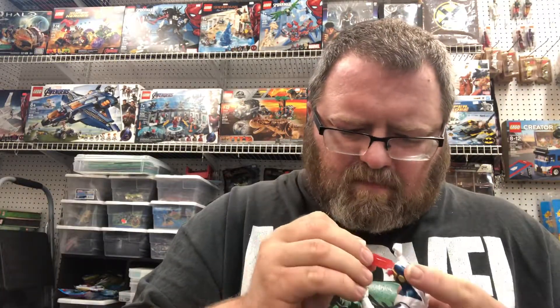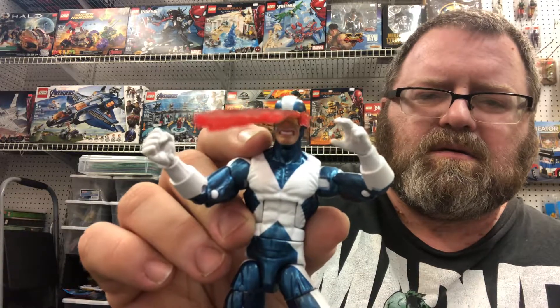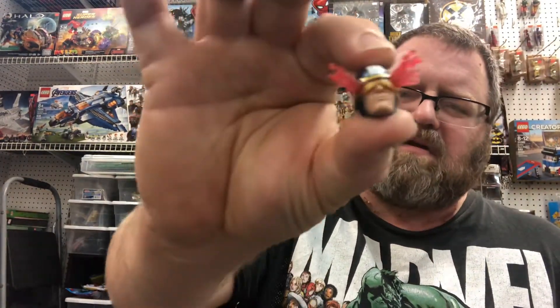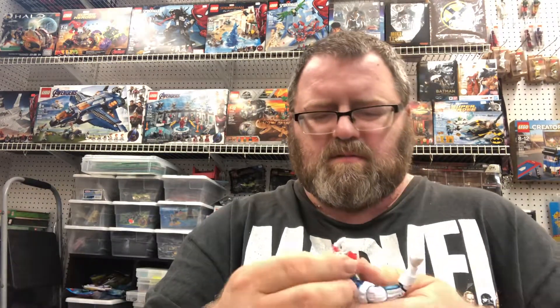I don't want to swap the alternate head without the energy blasts because it works — so you take the head off. There are optic blasts on the alternate head and it works. But I would just like the regular head without them. It's still a great figure — I like it, though it's a little tight.